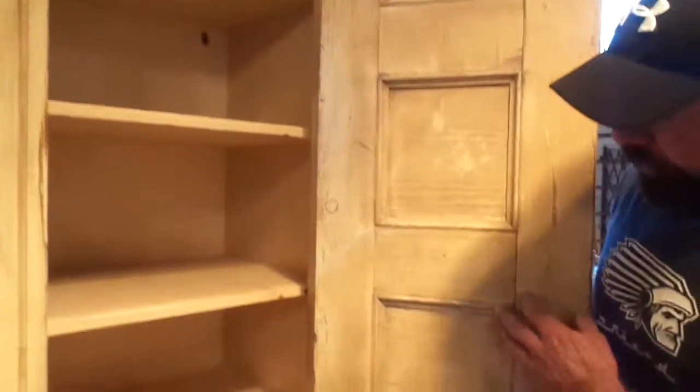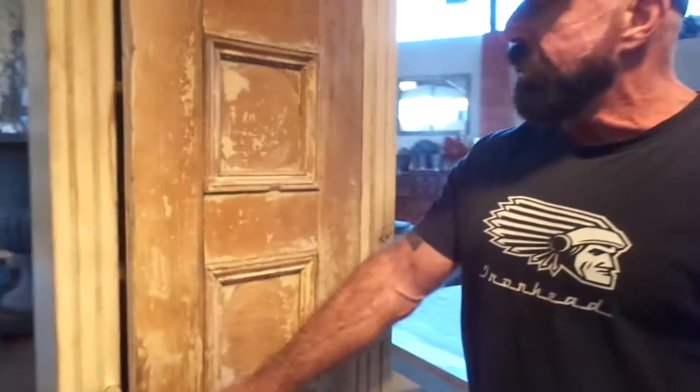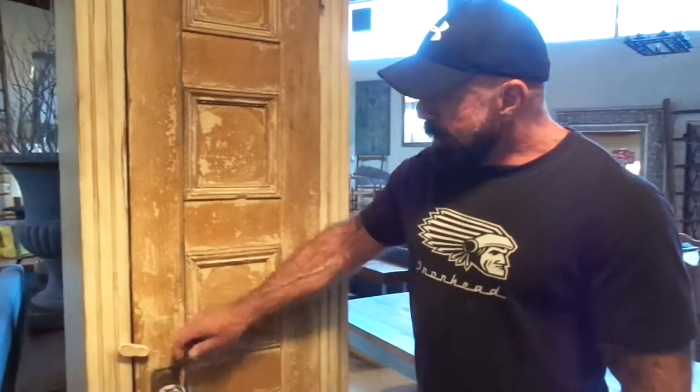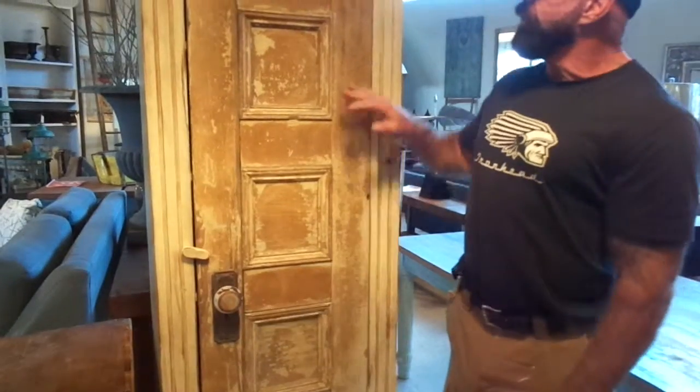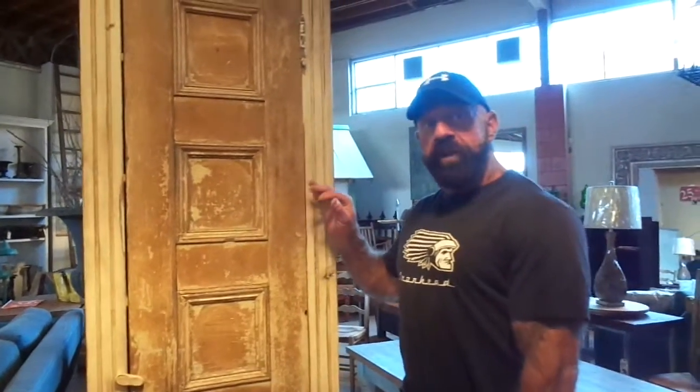The patina is as good as the front side — both sides are amazing. We've put an old knob on to give it some character. This is a very nice piece, tall and slim, fits into a lot of different houses.